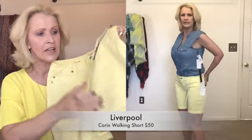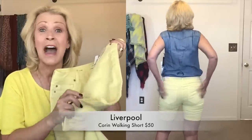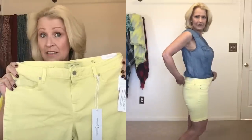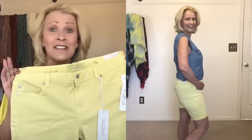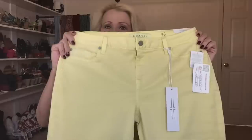These denim Liverpool shorts are staying! Next up are the yellow Liverpool Corinne Walking Shorts, which are slightly different with a stitched cuff on the bottom — I love that because I can never cuff shorts to look brand new. These are super comfortable. Original retail was $59, on sale for $50. I like these not as much as the denim ones, but they'd get a lot of use — great length, great summer color. I'm strongly leaning towards keeping these as well.